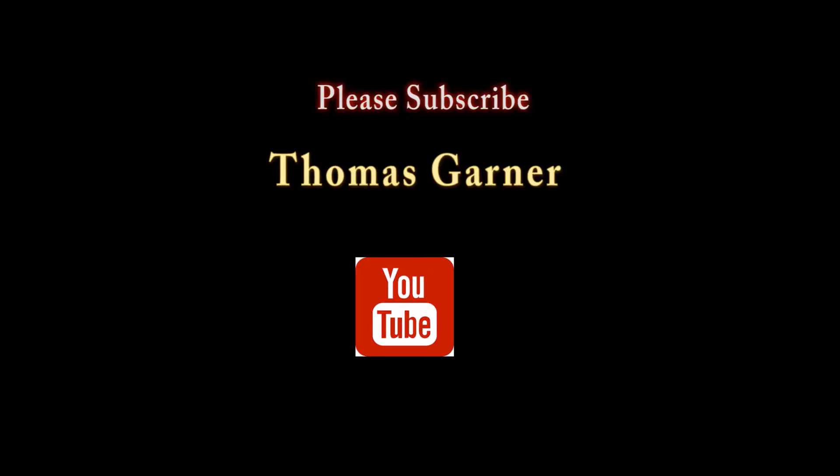Hi, my name is Tom Garner. Welcome back to my class, Painting in the Style of the Venetian Masters. Please subscribe to my YouTube channel and stay tuned.